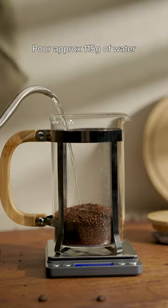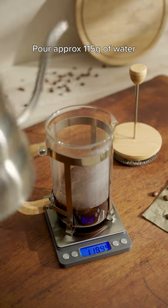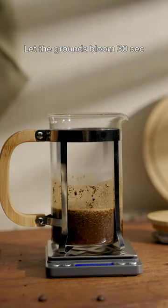Add the coffee grounds, pour around 115 grams of water, and swirl the grounds. Wait 30 seconds to let the grounds bloom.